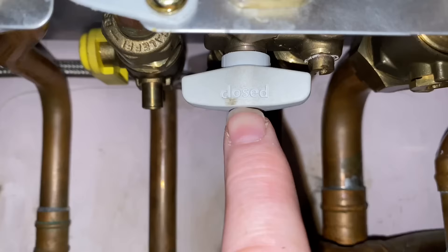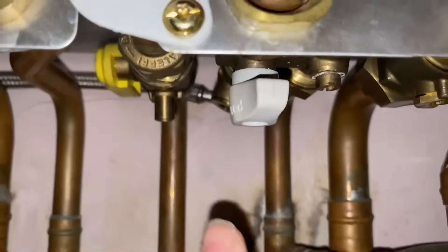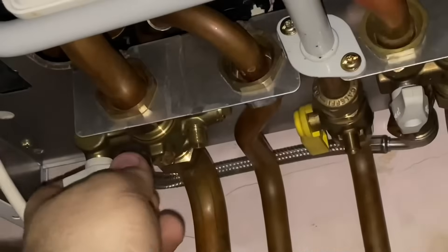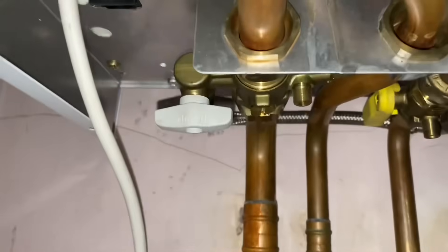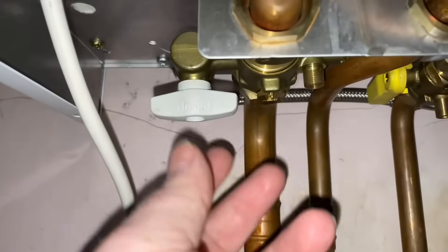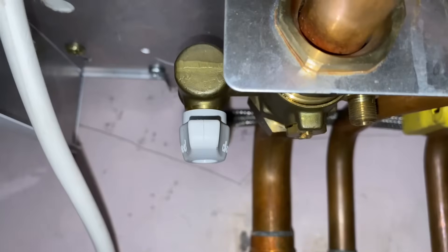Just to explain what's happening here — this is the pipe on the right hand side underneath the boiler and this tap is now closed. When you open this pipe it's allowing cold water to go around the flexi pipe at the back. So your cold water from your cold water mains is going around that pipe at the back and then over towards this tap here. When you open it you're allowing the pressure to go into the central heating part of the system.